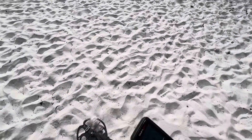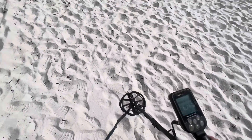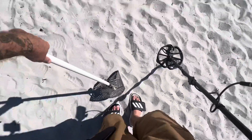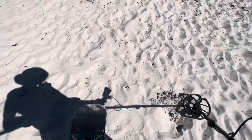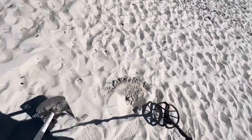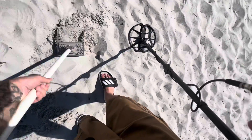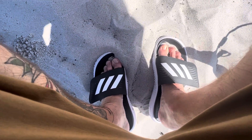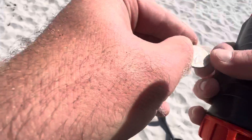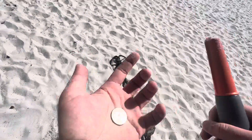Guaranteed fresh. Oh, there we go — it's gonna be our first quarter of the day, a 90-91 reading. Hope so. Oh yeah! Got us a nice 1997 quarter — first coin of the day. Gotta love it, gotta love it.